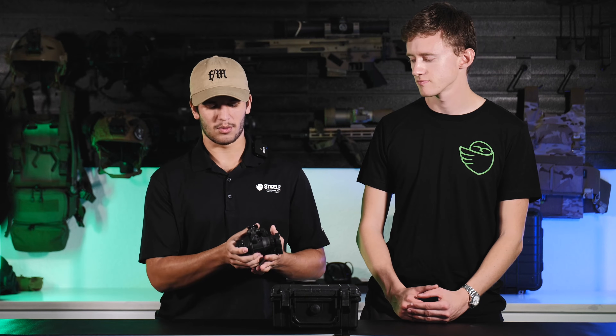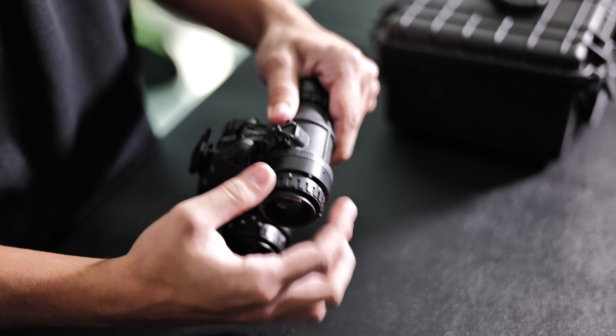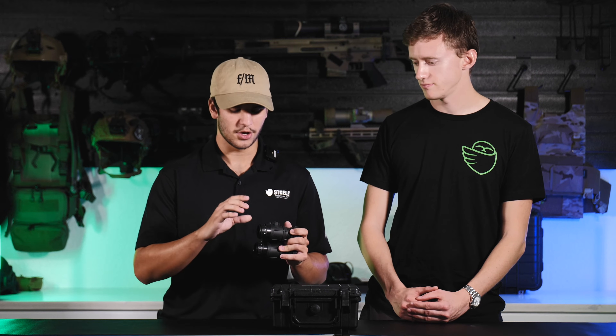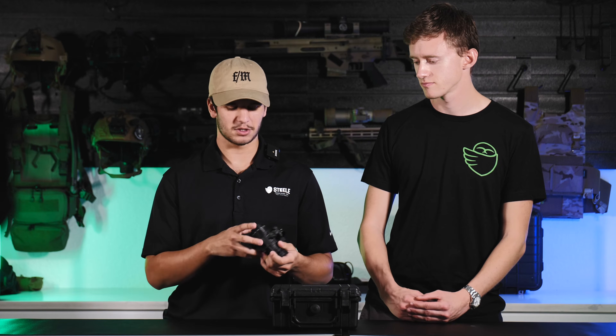To start, you're going to want to set the diopter to zero — this is a good starting reference point. On the back here, you're going to have a white dot as well as a couple of numbers. You're going to want to get that white dot in line with zero. That's a good reference point to start.